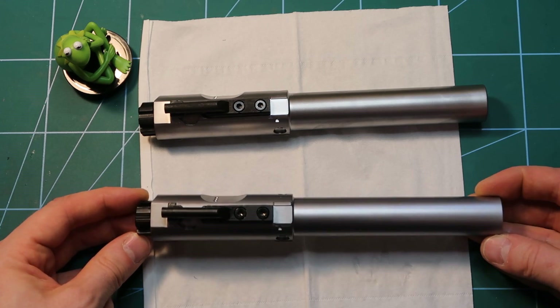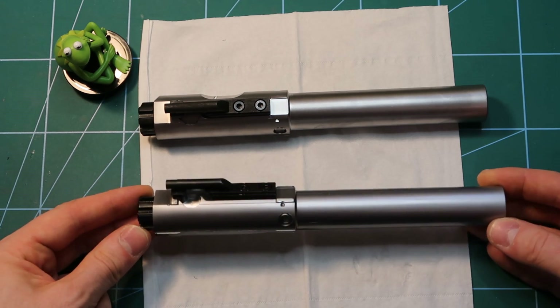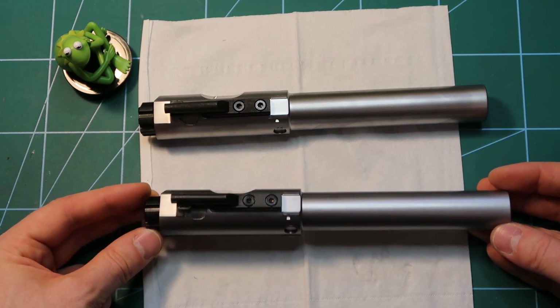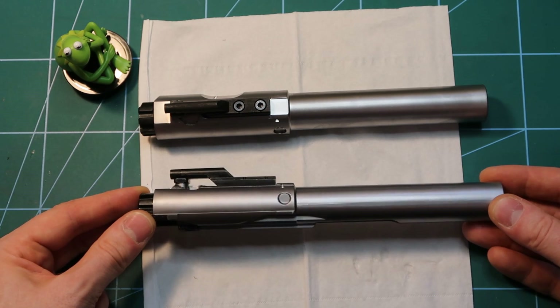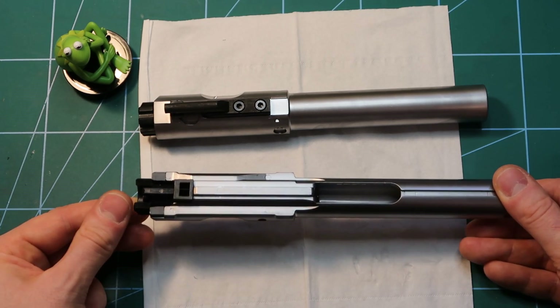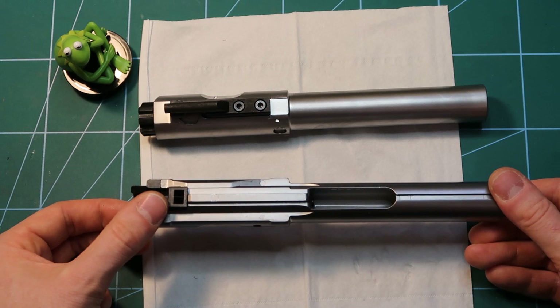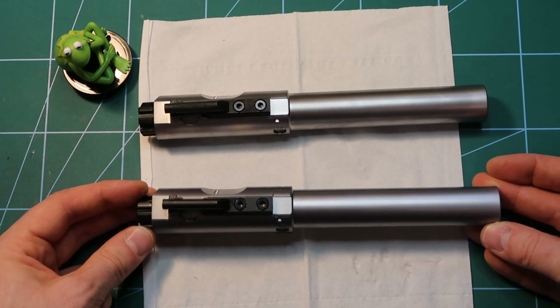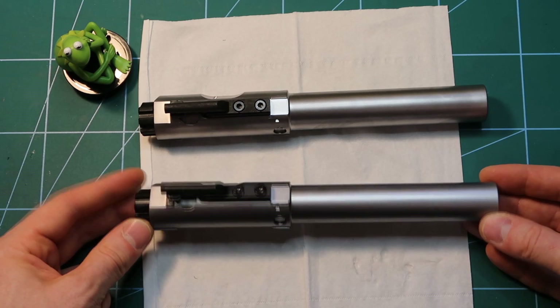What I want to show you today is how to modify this. This choke is for the one-joule limit for Asia, so if you want higher output — especially on HPA — you need to remove it. For green gas you can also remove it. The second thing is it's good to have NPAS, and it's really easy to make one. There will be two parts: first, how to get rid of the choke, and second, how to add the NPAS to your nozzle.